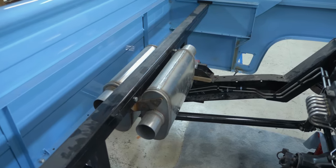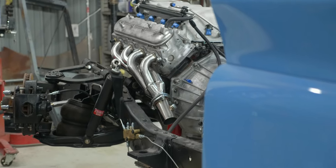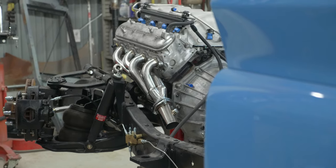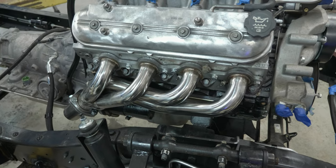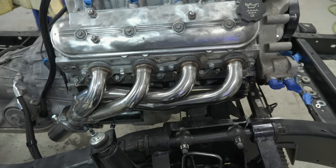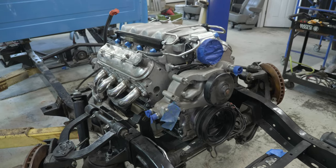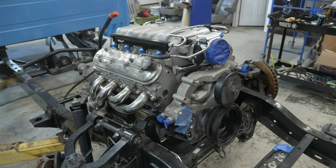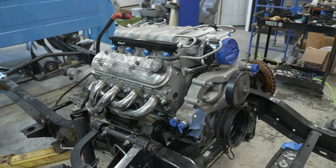At the other end of the exhaust, we have the swap headers — stainless steel construction with one and five-eighths inch primary tubes, three-eighths inch thick flanges, and two and a half inch outlet collectors. These are generic headers available from a range of companies, produced overseas, but I'm largely impressed with the build quality. I'll throw a link in the description to a similar set that's actually a little bit better.